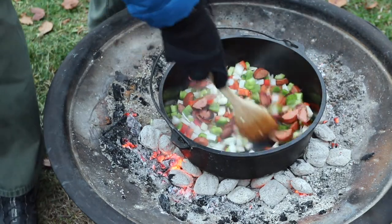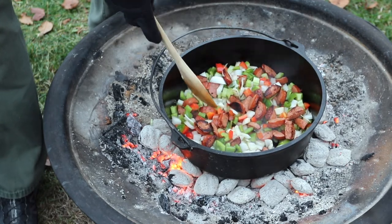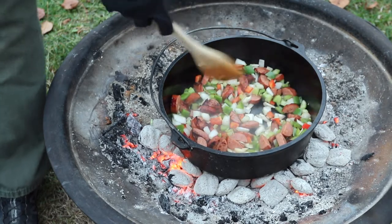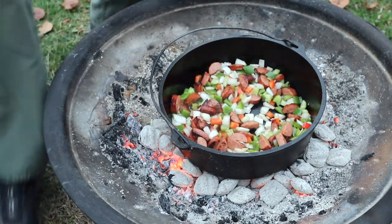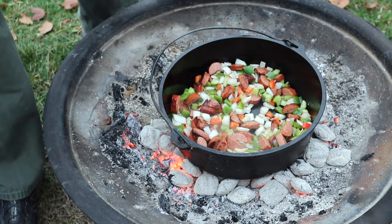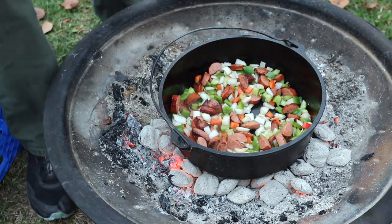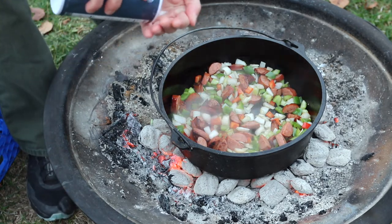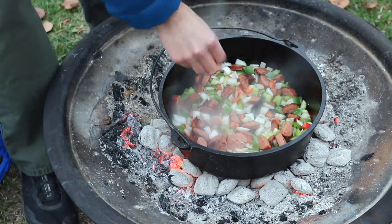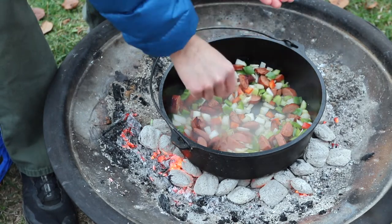You want to cook this until the veggies start to get kind of translucent, just like you would for a normal stir fry. This is also the time to add your seasoning — since this is jambalaya, you might want Cajun seasoning. We don't have any on hand so we're just using a bit of salt and pepper. You probably don't need a ton since the sausage already has some spice and salt in it.